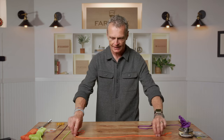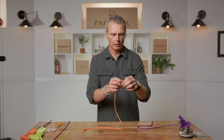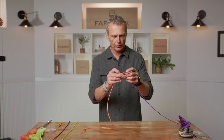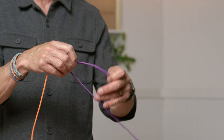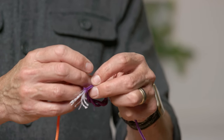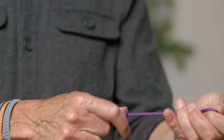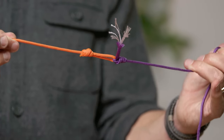Here's the fly line with welded loops in both ends. To attach backing to the fly line: thread your backing through the loop on the back end of the fly line — no loop knot needed in the backing — and just tie your improved clinch, five turns. Thread it in, tighten it up, lick it, tighten, snap off the tag. Backing to fly line with improved clinch.